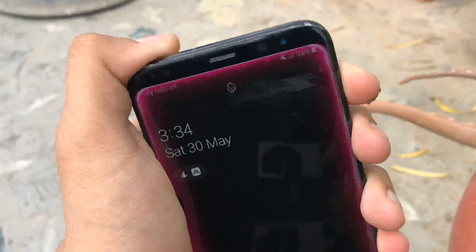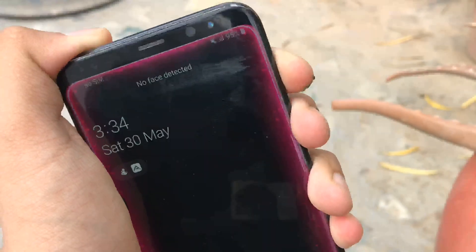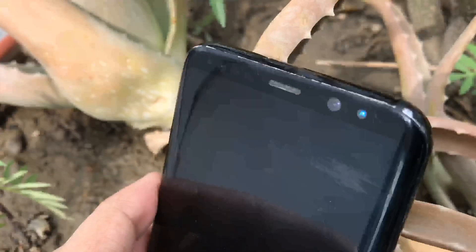The Galaxy S8 also supports a microSD card. It has a hybrid SIM slot, meaning you can either use two SIM cards, or use one SIM card and insert a microSD card in the second slot.